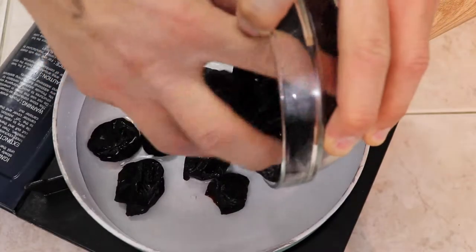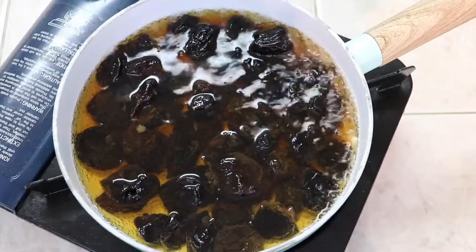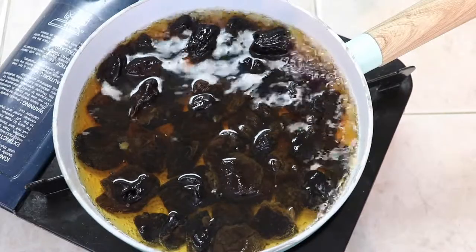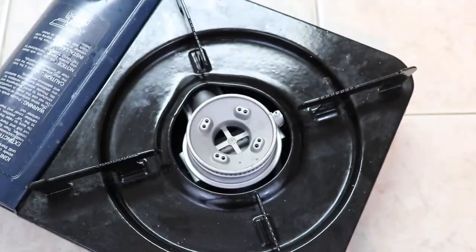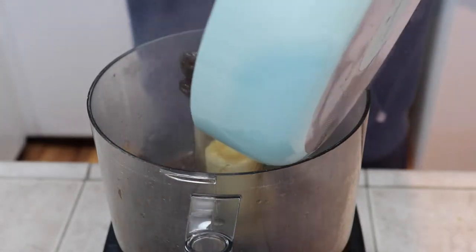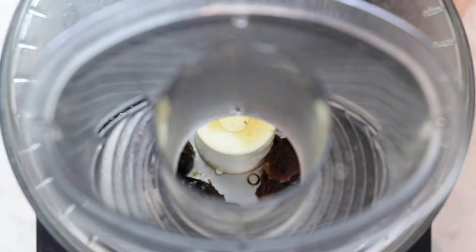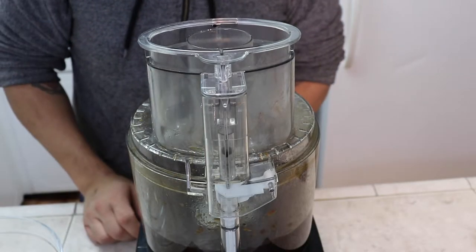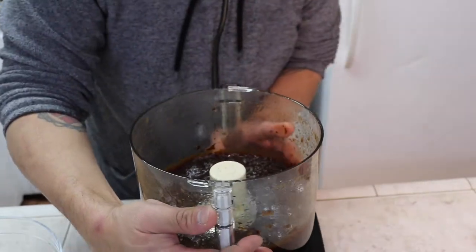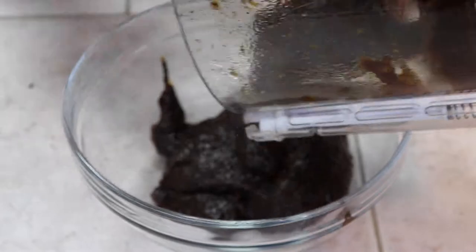Begin by adding your water and your prunes to a saucepan over medium heat. Simmer for a few minutes until the prunes are tender. Once the prunes have softened up quite a bit, put them in a food processor and blend until smooth. Place your puree in a bowl and set it aside for a little bit later.